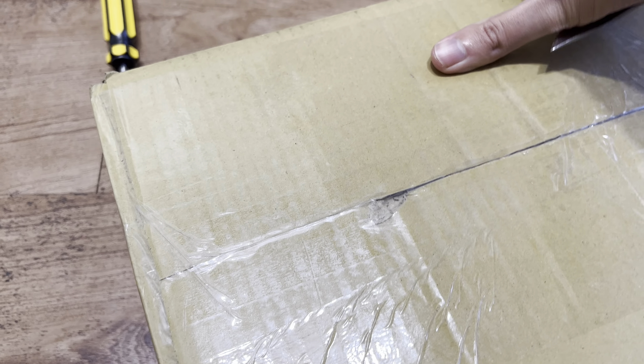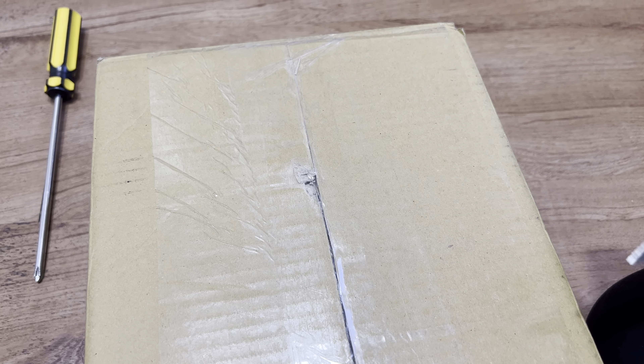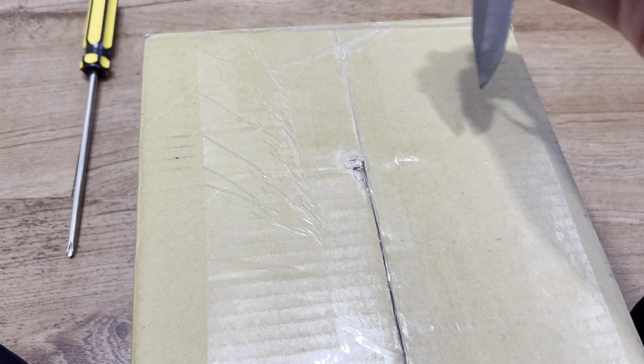Let's open this package — this one is definitely my Bluetooth speaker thing. I bid on these off of eBay and I won the auction. These are all untested so some might work, some might not. I'm not entirely sure. Let's open this one first.